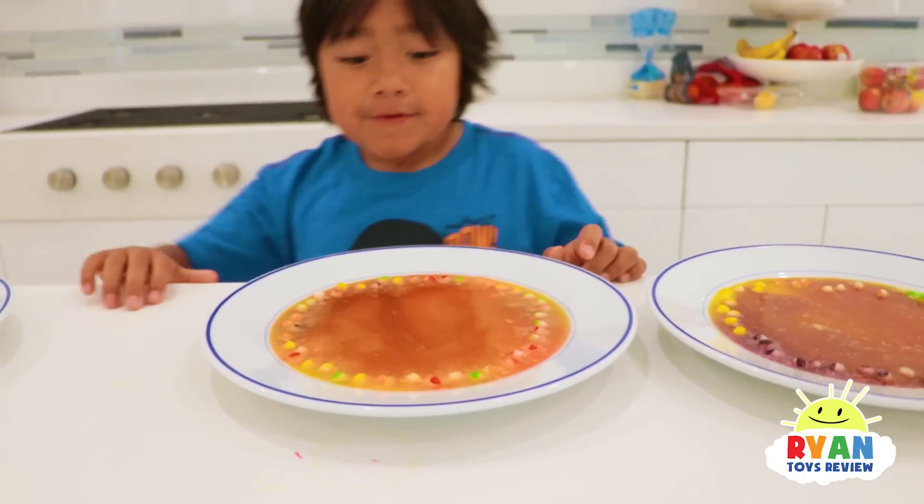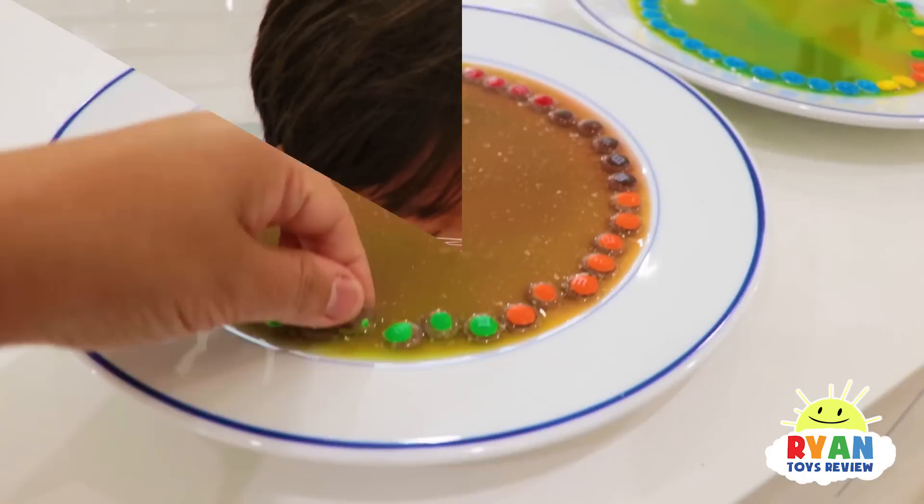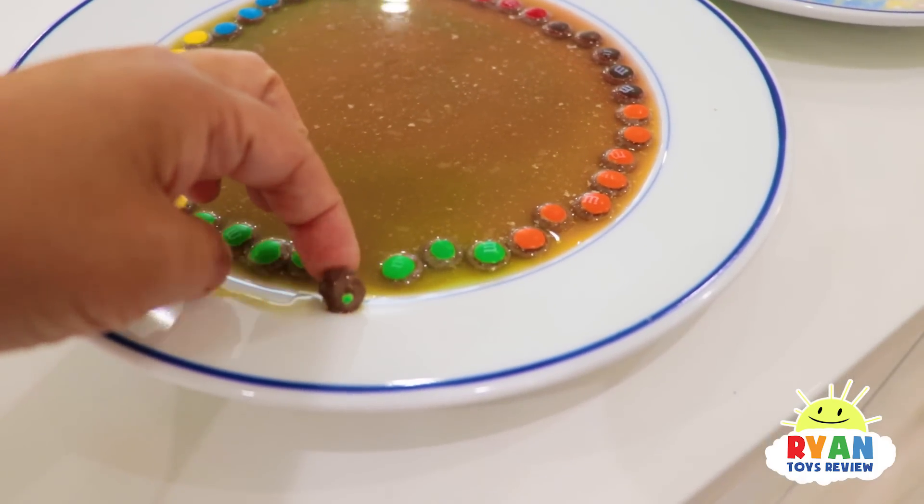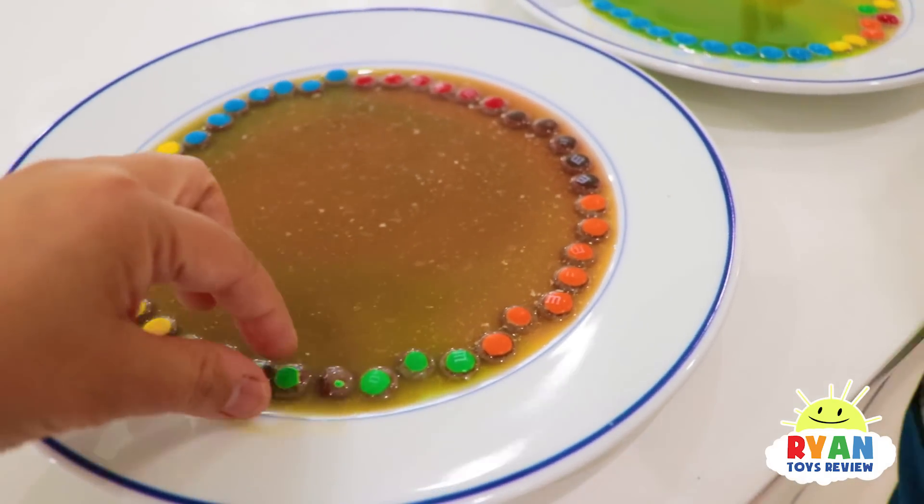This is turning orange. This is the M&Ms here, and it's because it's chocolate. When the color dissolves, you see the chocolate left over, and it turned it brown.